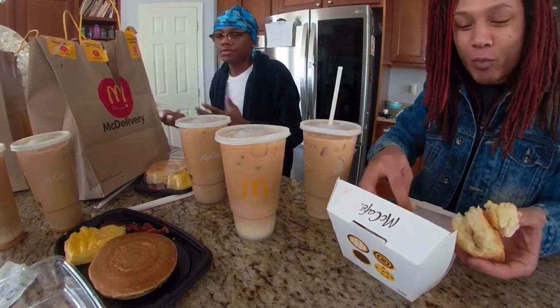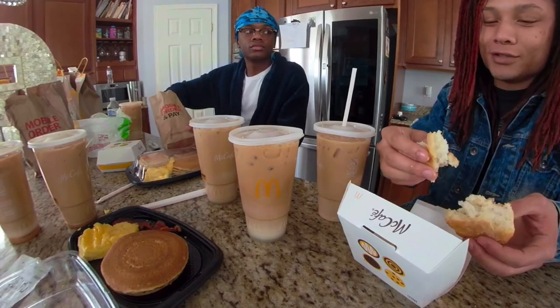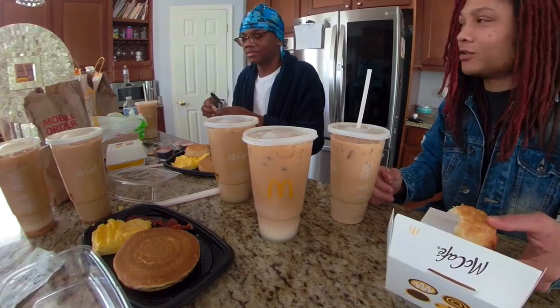It tastes alright. Man, we can taste a whole bunch of biscuits. But what do you think this is gonna stack up like? If y'all got any other fast food hacks or want us to mukbang anything else, let us know. I mean, we're just talking, we're just chilling.